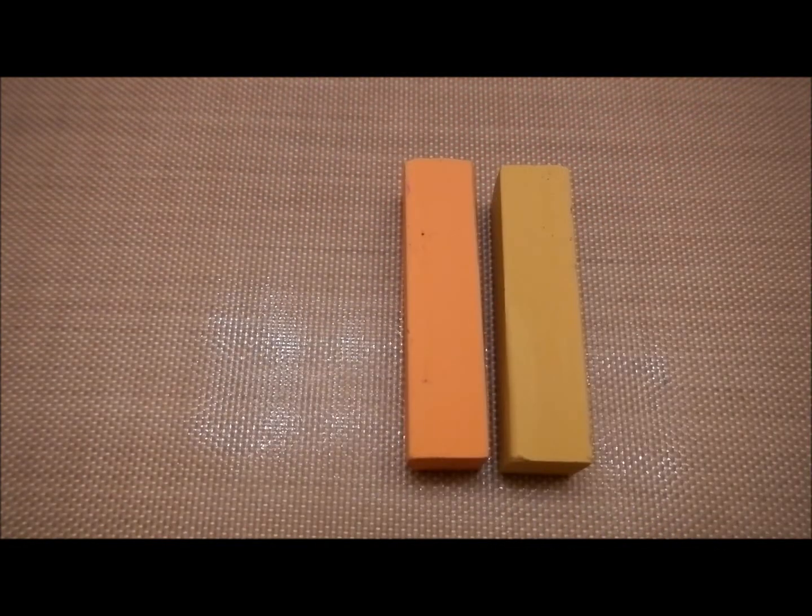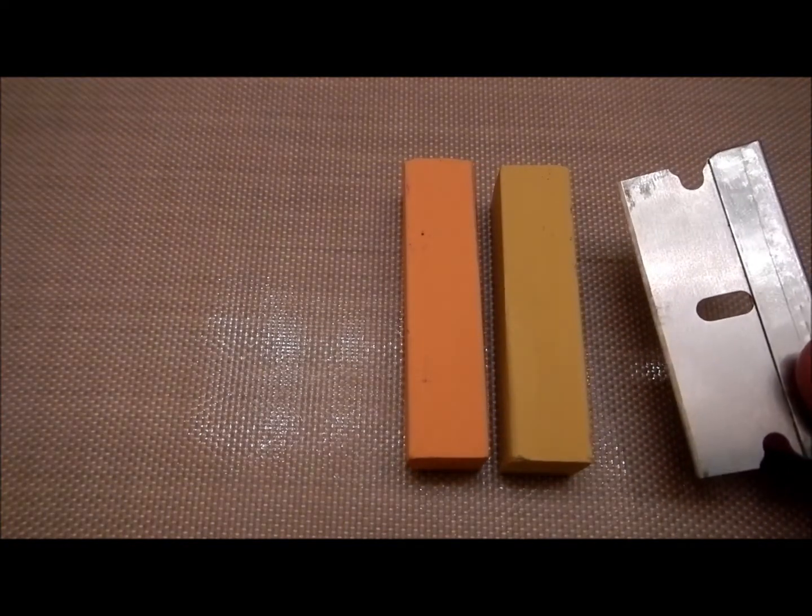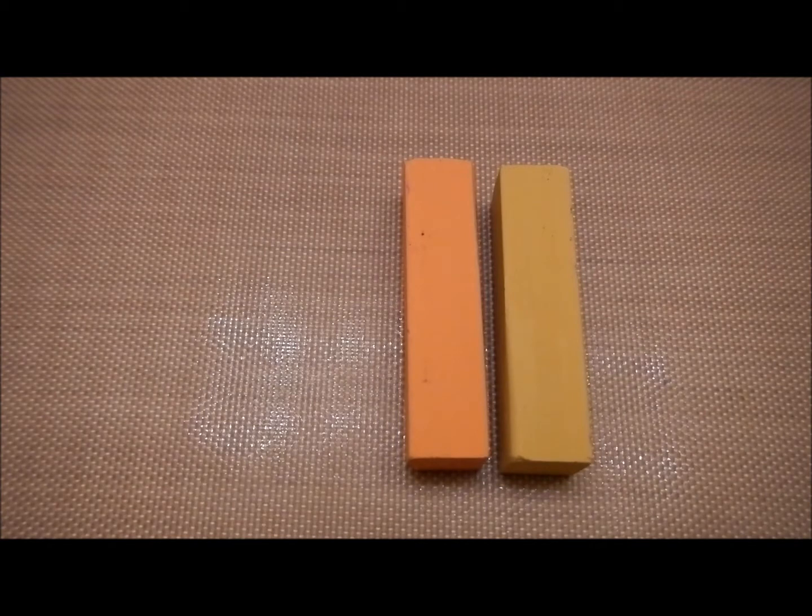Now I'm going to take these two soft pastels in the colors yellow and orange, and I'm going to scrape a little off with a blade so I can shade the buns.